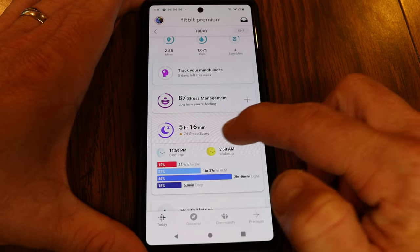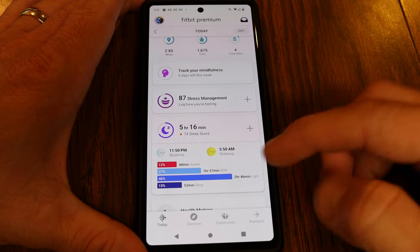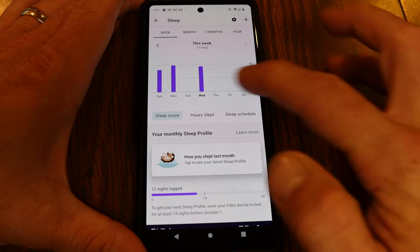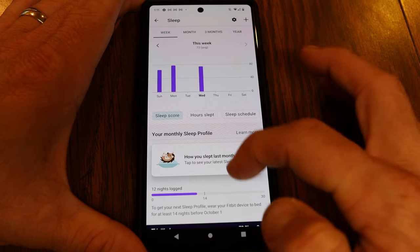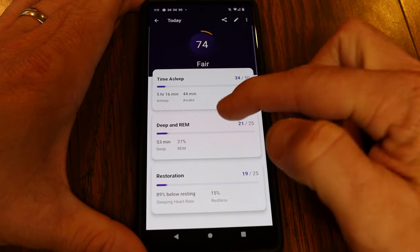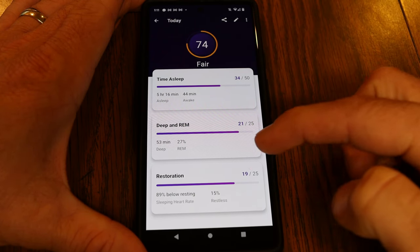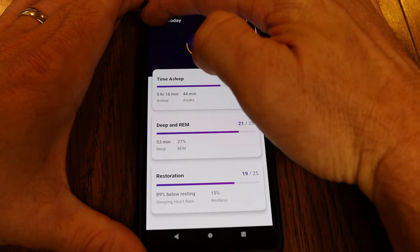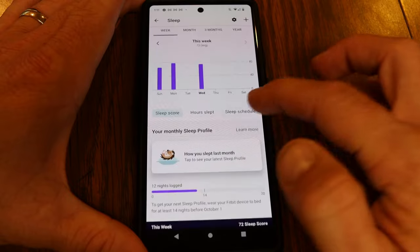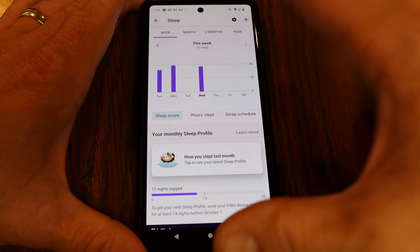Jumping back, you can also view your sleep information from last night. I only got 5 hours and 16 minutes, not a great night. Tapping on Sleep breaks it down further — my sleep score was 74, it shows my time in deep and REM sleep, and restoration. You can go back several weeks to see previous days. With premium, you also get more helpful tips and recommendations to improve your sleep patterns.